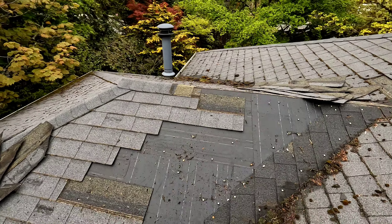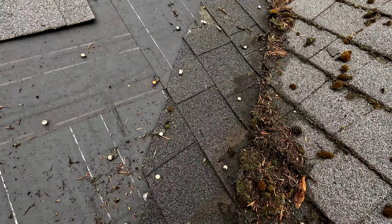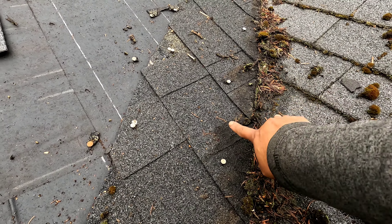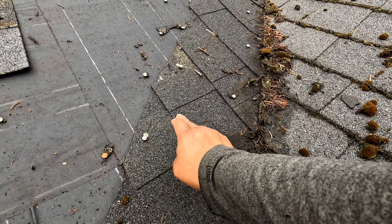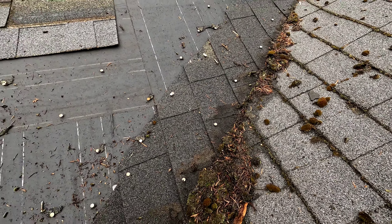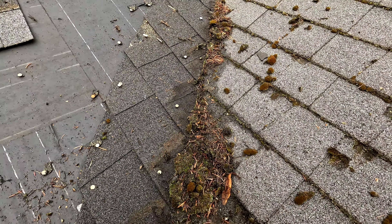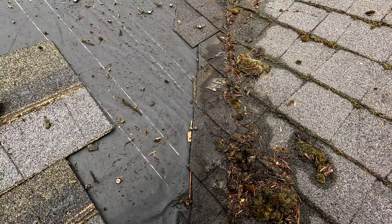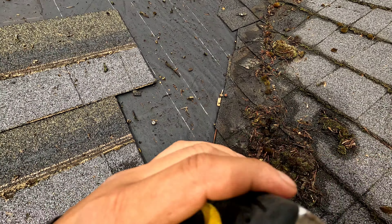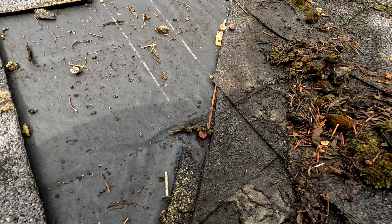I just want to point out one thing — the shingle on this side must be running a minimum of 12 inches from the very middle of the two roof sections, which is the valley. On this side there is a minimum of 10 inches, which is good, it's not bad.